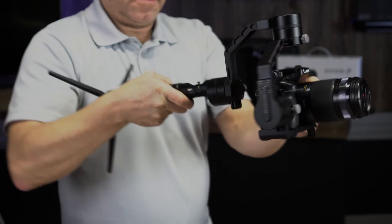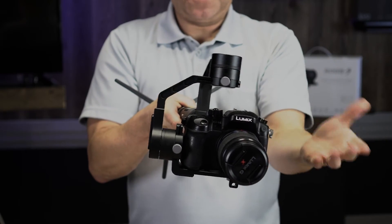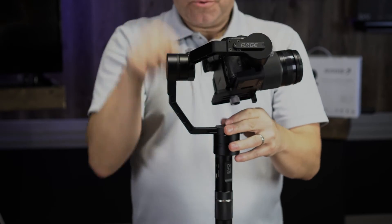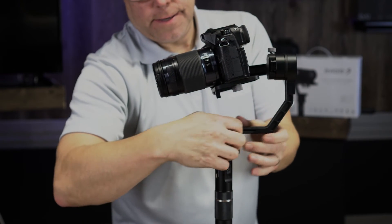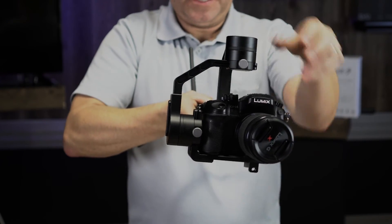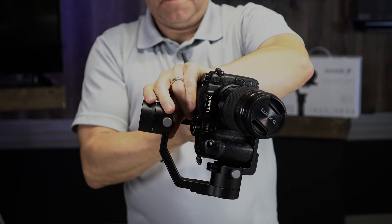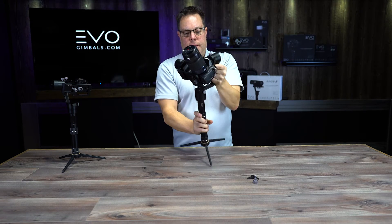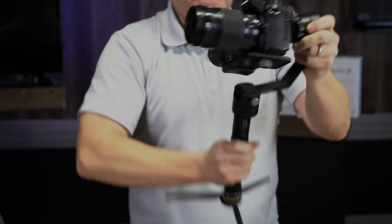Now we're going to do the pan. I'll tip it forward like this — what you want is to be able to turn it and let go and have it stay there. Right now it's doing that swinging action. I'll loosen the pan adjustment and slide the camera back. The other axes can move around a bit, but as long as the pan axis just stays there and isn't trying to correct itself — it's still doing it a little — so I'll push it back one more time with a tiny micro-adjustment.